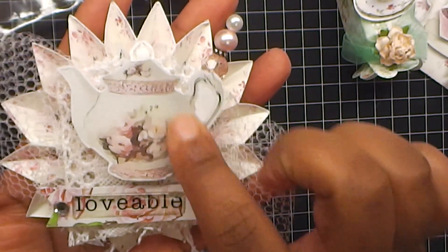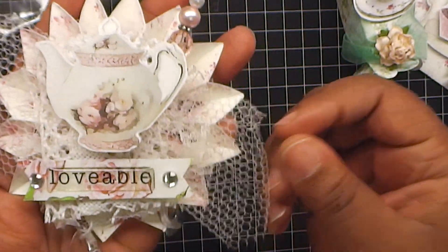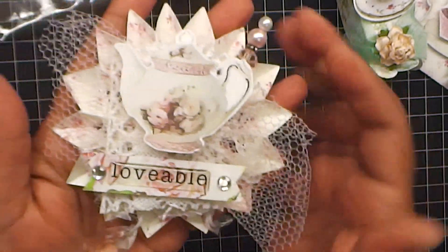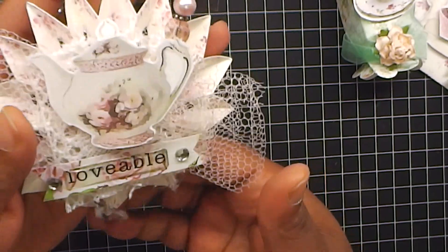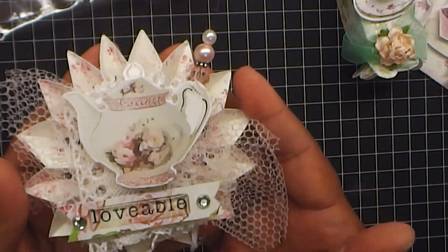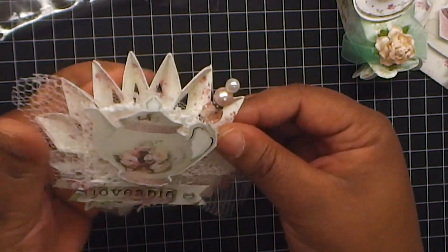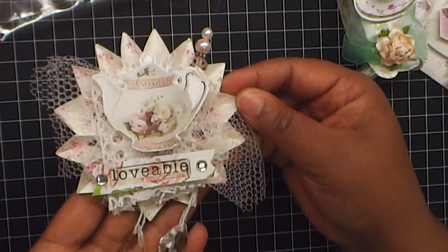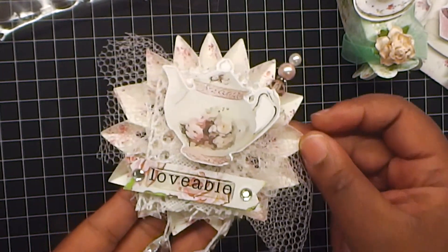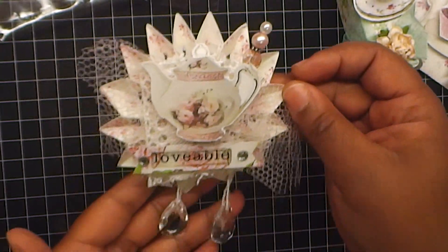Gorgeous teapot. Used a stick pin from my stash, some tulle, some more of the paper. And I put 'lovable' with two blings on the side. And then it's hanging with some crystal dew drop teardrops. Love how that turned out. That teapot is pop dotted up and it adds a beautiful focal piece for like a card or a mini album. Absolutely love it. Love, love, love that shabby teapot.